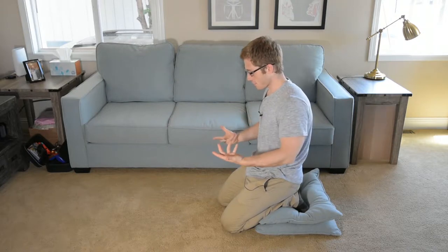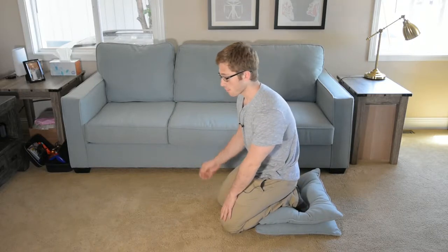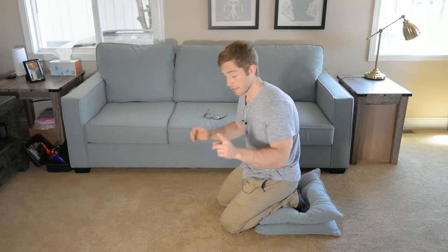Next up in our handstand prep progression — we just did a crow pose with your feet supported on a block. Now we're going to try to unload your feet and load your arms more. This one is a one-leg loaded variation.